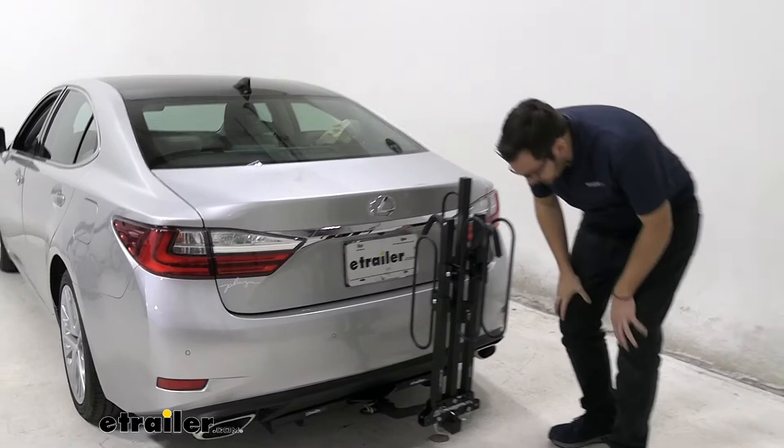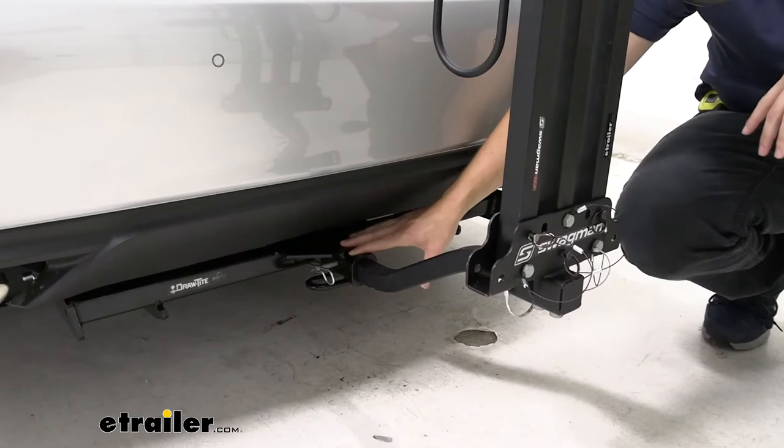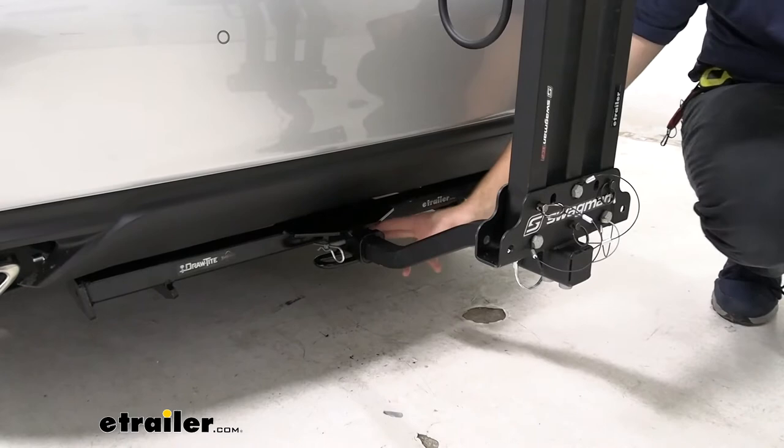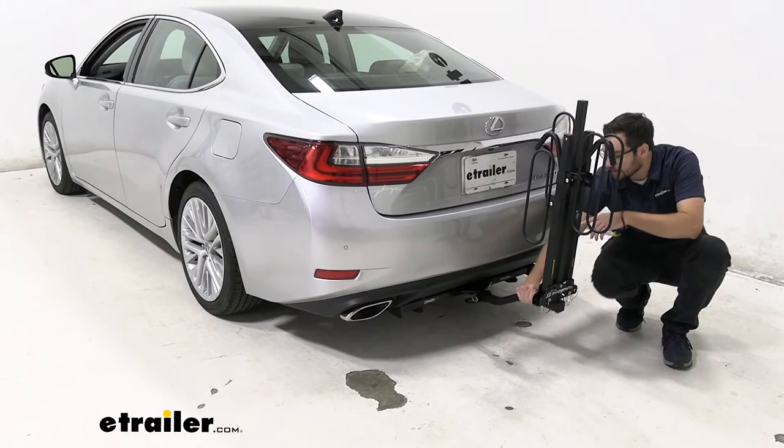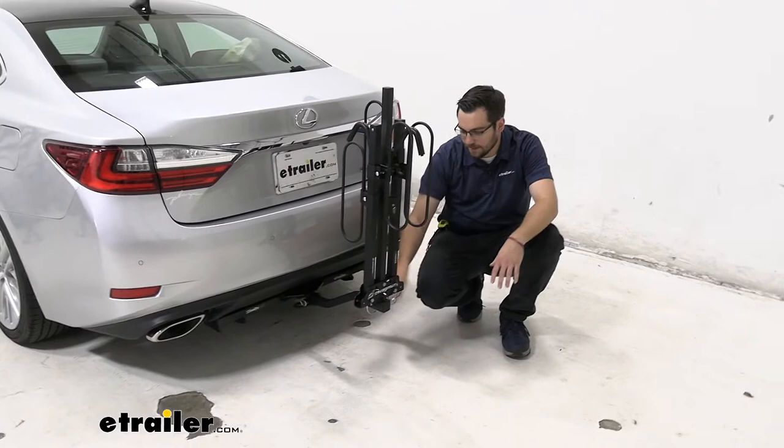Moving down to the inside here, you can see we do have our inch-and-a-quarter shank, utilized by our inch-and-a-quarter receiver. On the inside, you're seeing just a little retaining clip holding onto our threaded anti-rattle hitch bolt. Those guys are pretty standard across the industry, but you love to see them as they bring it all in line to one system, making for a nicer, smoother ride. As you can see as I shake this, it's shaking the entirety of the Lexus — that means it's all in line with one system, making for a nice smooth ride for ourselves, our bike rack, and especially our bikes.